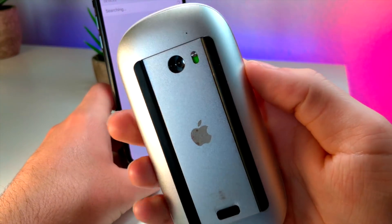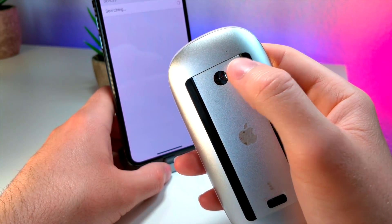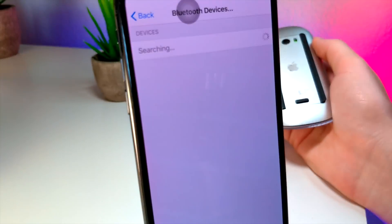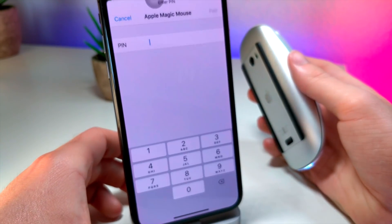So you want to go to Pointing Devices, and then you want to tap on Bluetooth Devices. Now you want to make sure that your mouse is in some sort of connecting pairing mode. For the Apple Magic Mouse, you just want to have it swiped up like this, and then it should pair with the iPhone. There we go. So you want to tap on Apple Magic Mouse and it should sync.